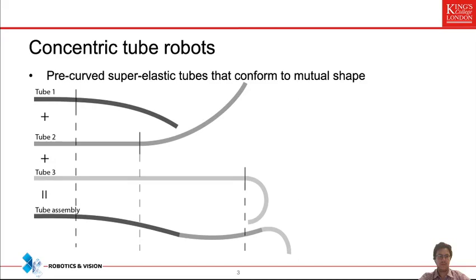Moving tube one in and out affects the shape of the entire robot. If you move or rotate tube three, that tube moves on its own and does not affect the shape much because it is much less stiff. This allows coarse-to-fine manipulation, where the stiffer tubes do larger alterations to the robot shape while the less stiff tubes essentially manipulate the tip.